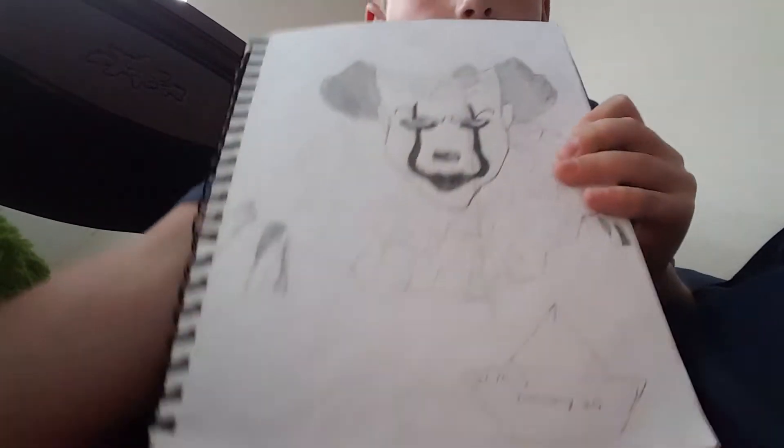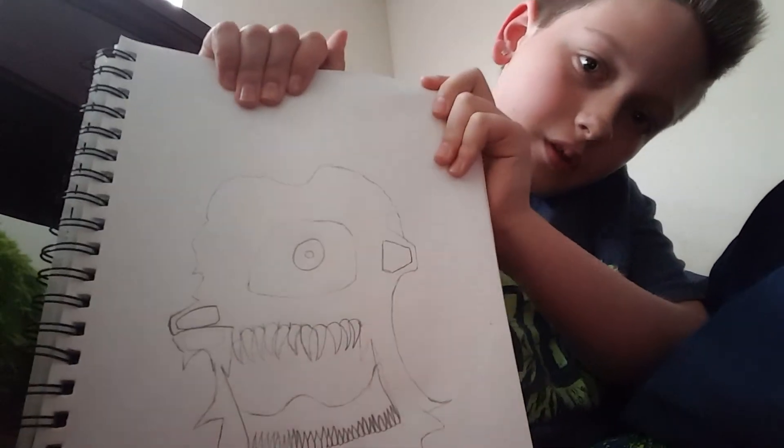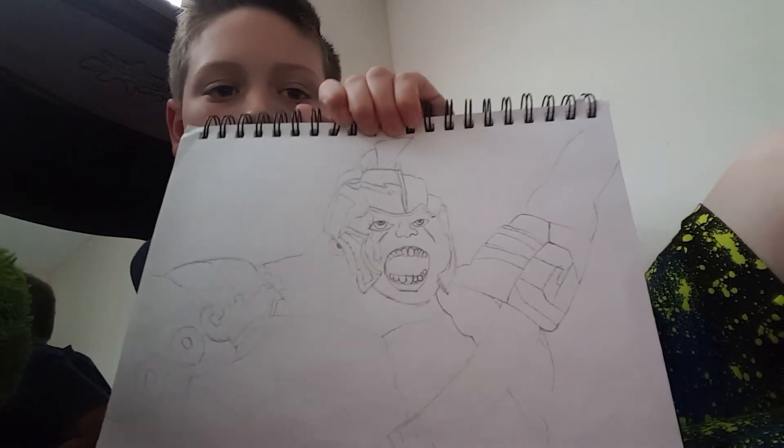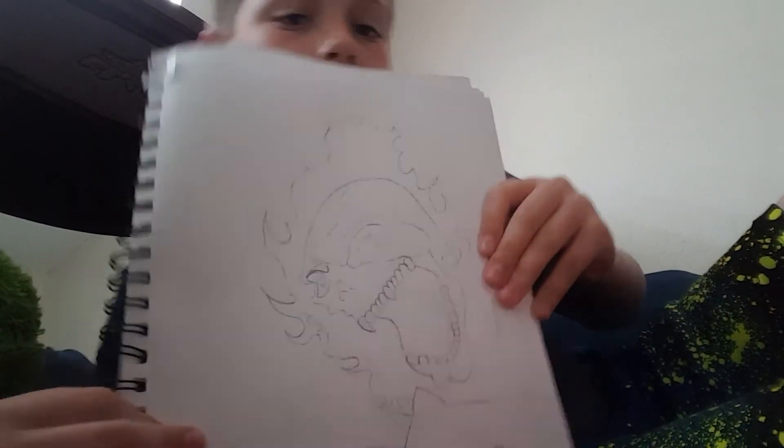Pennywise from the new IT — I think it's pretty good. Then I have just this one-eyed monster thing I came up with in my mind. Some of these aren't finished. This is Hulk from Thor Ragnarok — it's a pretty funny movie if you haven't watched it already. This is Ghost Rider — also a pretty cool movie, you should see it. And this is Scorpion from Mortal Kombat X.